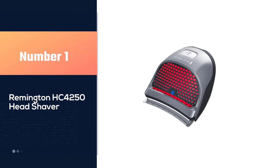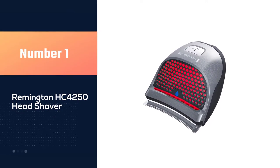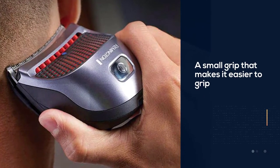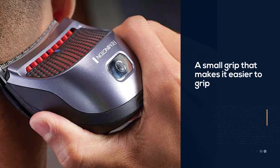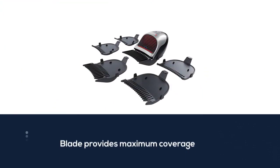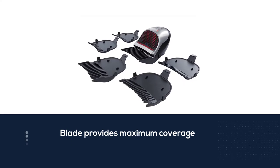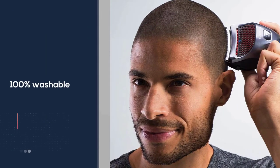Number one: Remington HC4250 head shaver. If you would prefer a traditional clipper set to a rotary shaver, then this option from Remington is a good one to get. It has a small grip that makes it easier to grip while your hand is behind your head. The blade contours to your head with maximum coverage to provide a close, even cut.